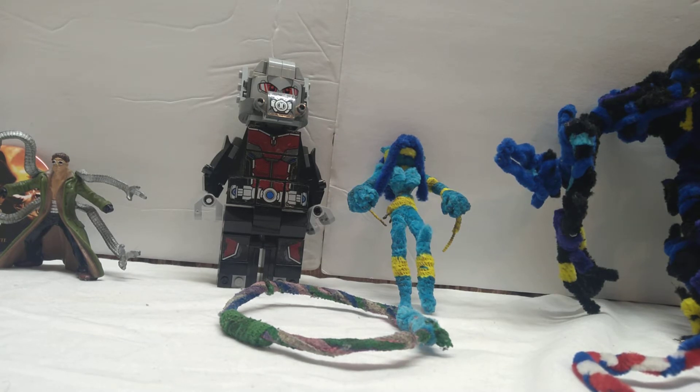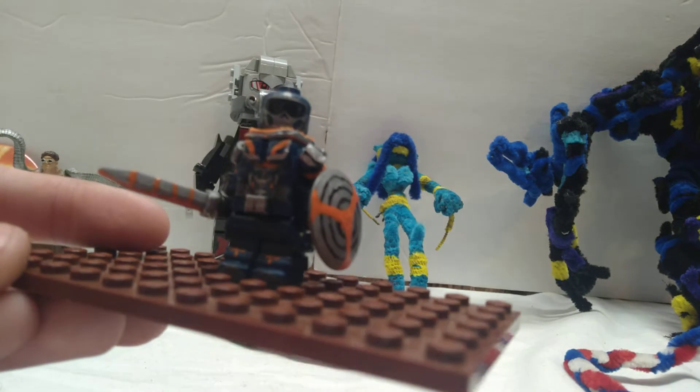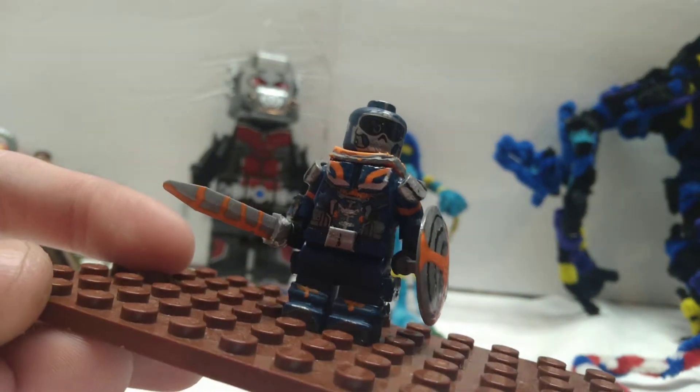Speaking of Black Widow and the subsequent villain of the film, today I have to show you all my custom minifigure of Taskmaster. There we go, the camera's focused up now.